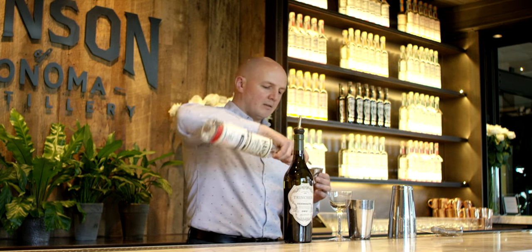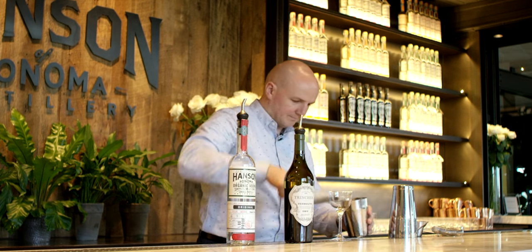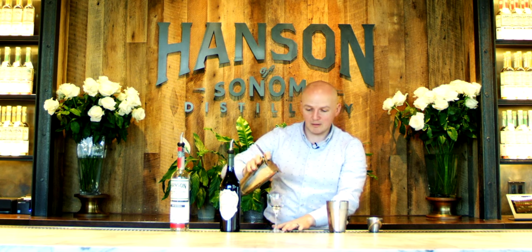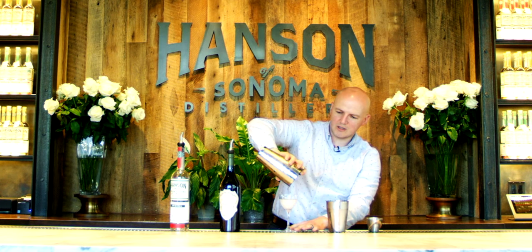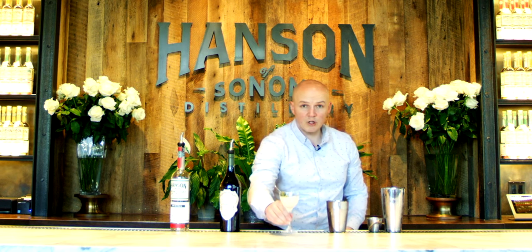Next, take two ounces of vodka, measure up, add a little ice, and we're going to shake it together until it's nice and cold. Strain it — you want to make sure you have some icicles for a nicely chilled martini — and garnish with two olives. Cheers.